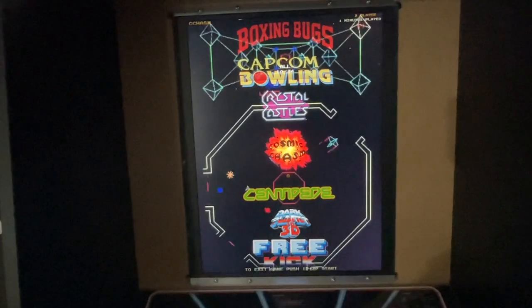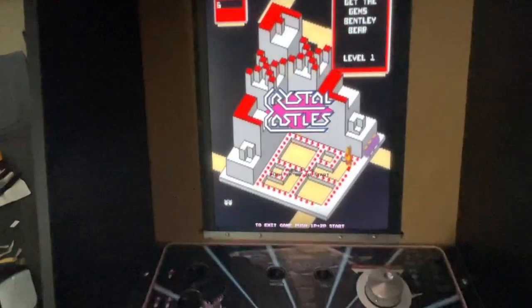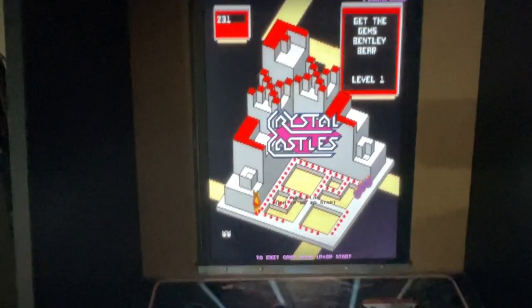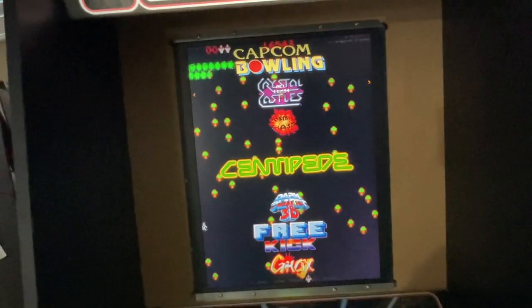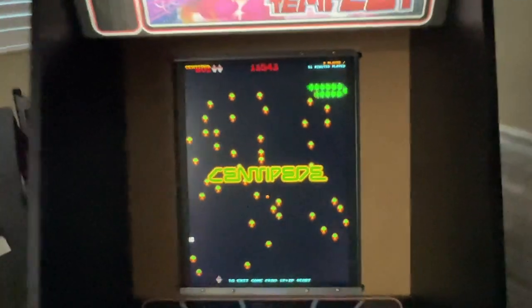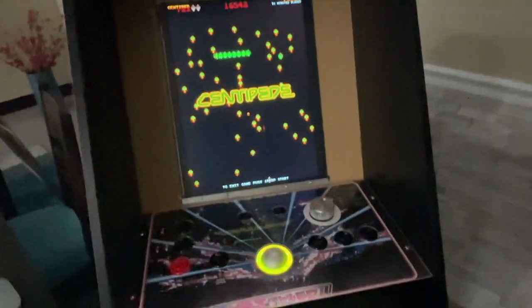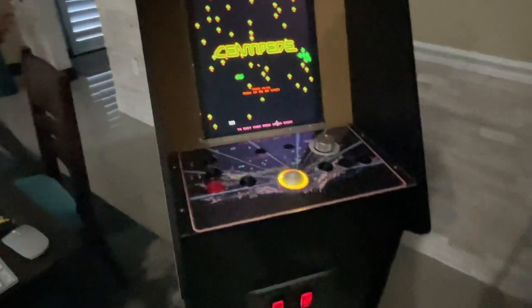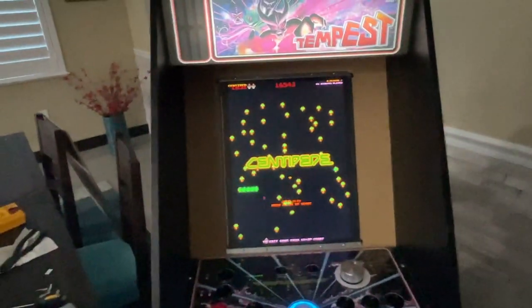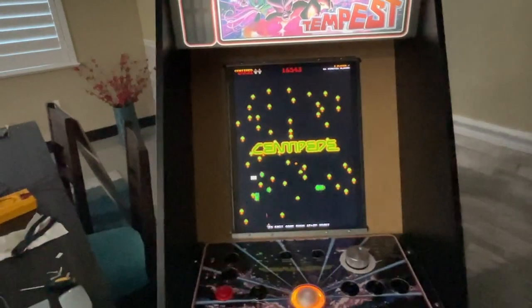Capcom Bowling. Crystal Castles — I think Crystal Castles is a horizontal game, but we squished it. It's okay. That's all she wrote. I don't understand why I didn't do the vertical aspect ratio to begin with.